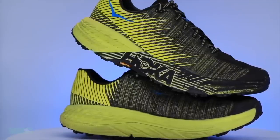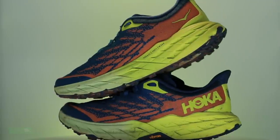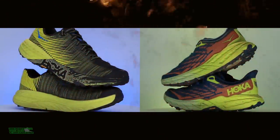Do we need an Evo Speedgoat versus Speedgoat 5 running shoe battle? Vote — you tell me in the comments.